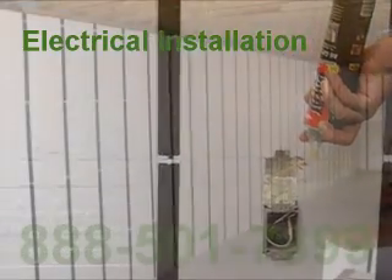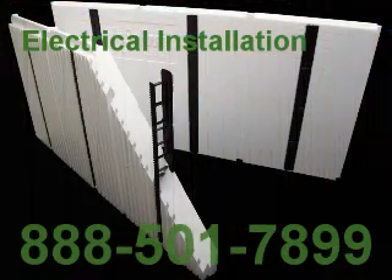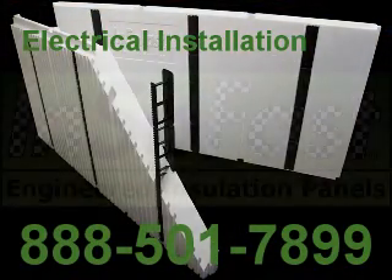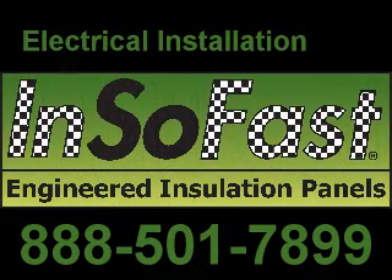The best choice for your home's insulation — an easy to install product that contributes to a better indoor living environment. For more information, call us at 888-501-7899.